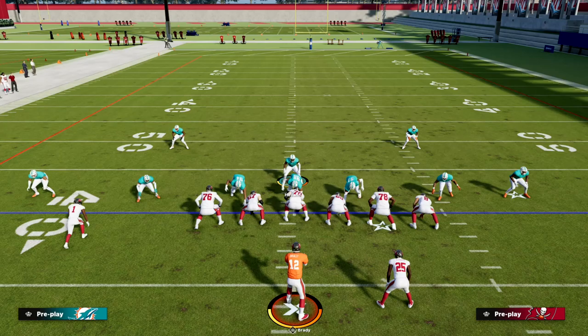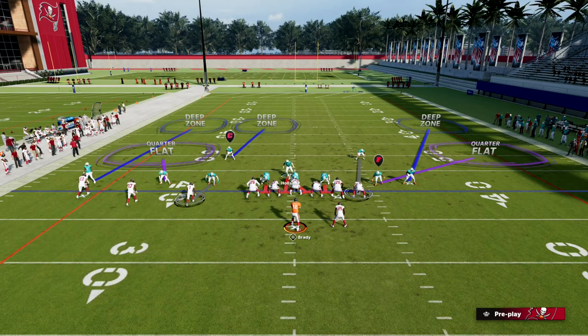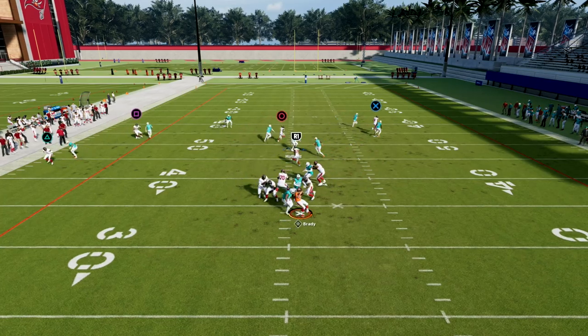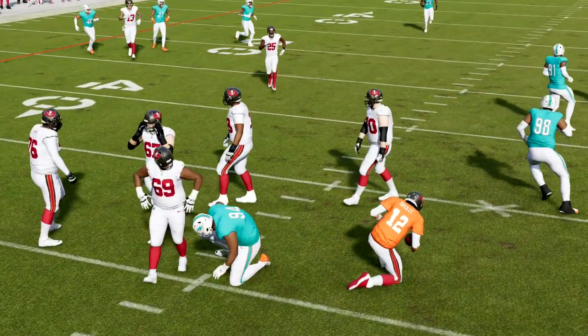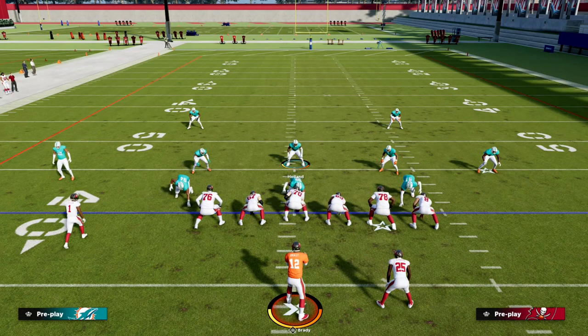Some other things you can utilize against trips adjustments — for example, we could bracket the tight end by basically doing something like this. Now we have the tight end bracketed. You'll see the tight end corner routes that are really good from trips — we can basically adjust out of the match coverage. That's how we teach you a more detailed variation of this in the Patreon.